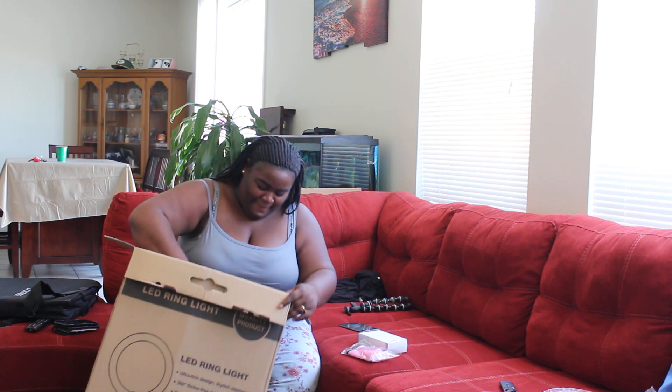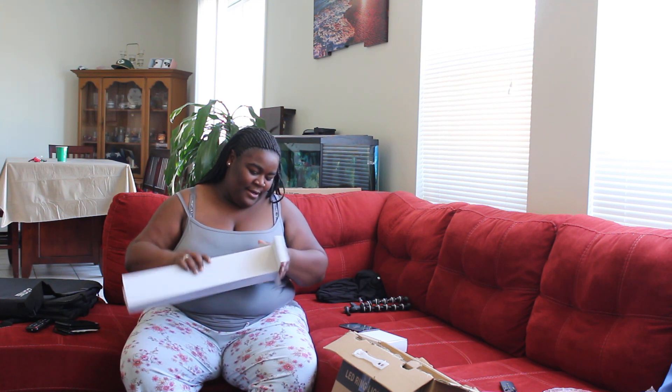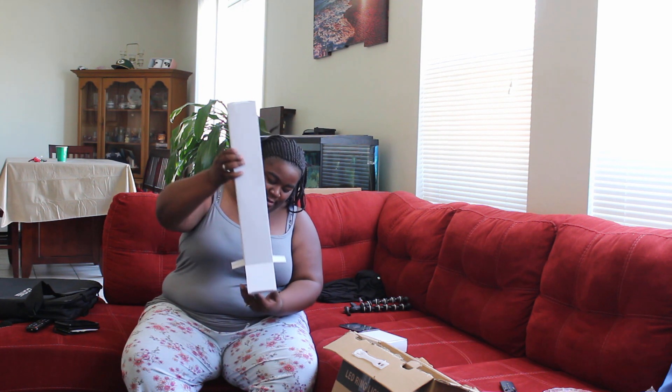I got this box. Inside, there's this piece — I don't know what that is — and then I got this other part. That's it, nothing else in that one. This box contains what looks like some poles — yeah, the stand.